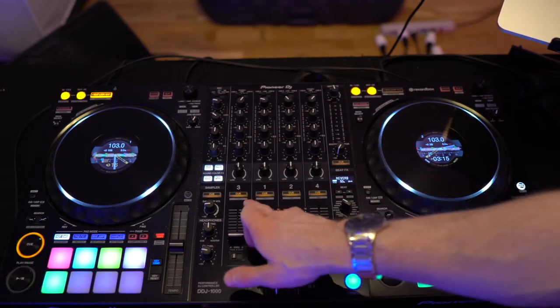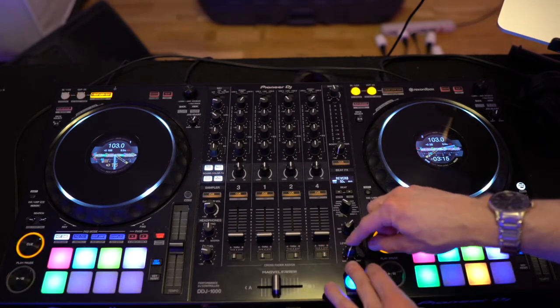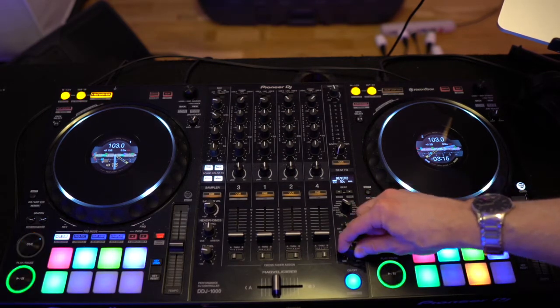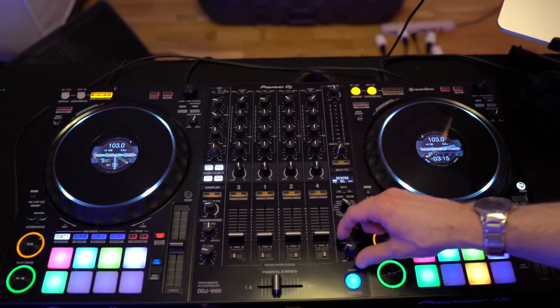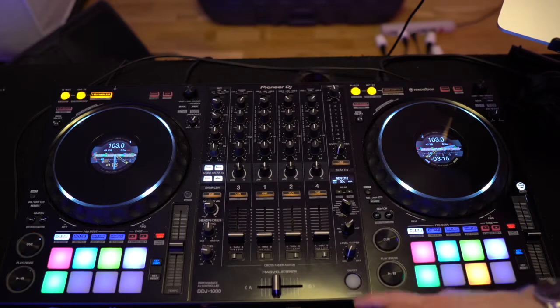You have track buttons 3, 1, 2, and 4, which align with the corresponding tracks. You also have a level depth knob from minimum to maximum — in most cases, you will turn this knob to about the 12 o'clock position, and the knob actually locks in at 12 o'clock, so that's how you know you're at the adequate position. Then you have the on/off release button, which will actually activate the effect.